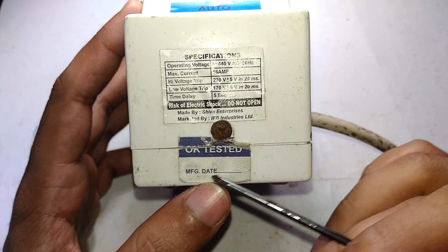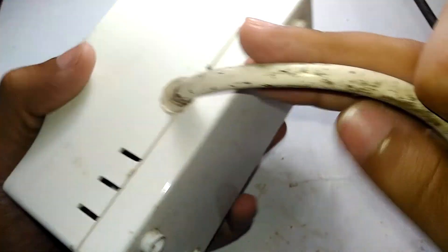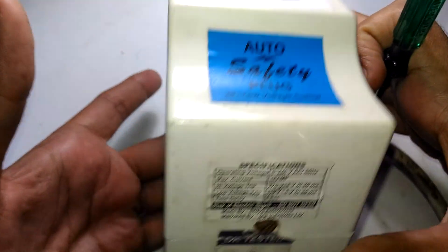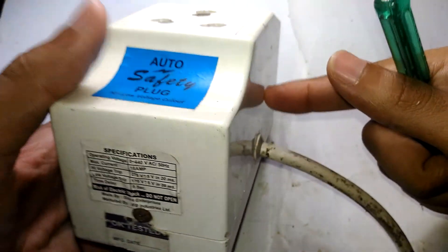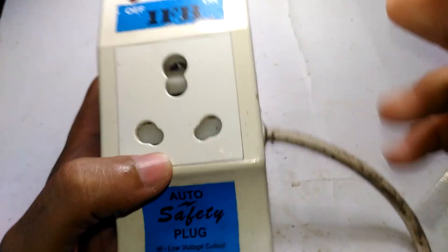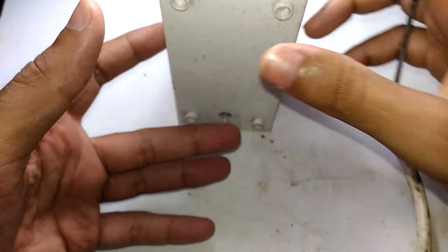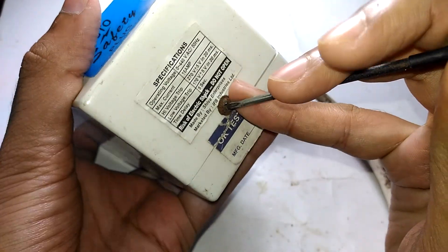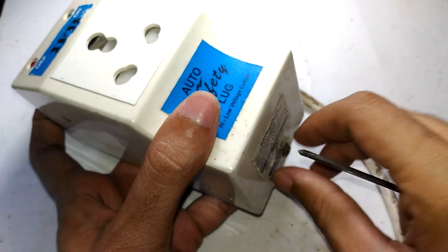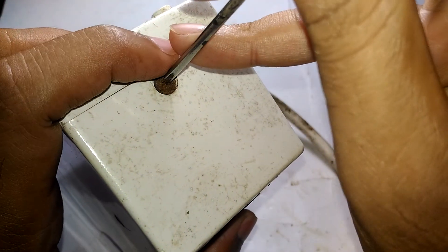The manufacturing date sticker has been tampered with and is gone. Let's open it up. It has some weight to it and is biased towards one side. For handling 16 amps, it's going to need a serious relay, and I think that's the reason for the offset in weight. Basically, this thing acts like a stabilizer, but instead of a stabilizing action, it just turns everything off.